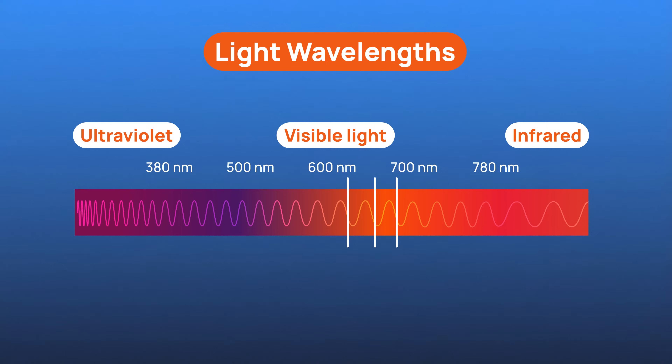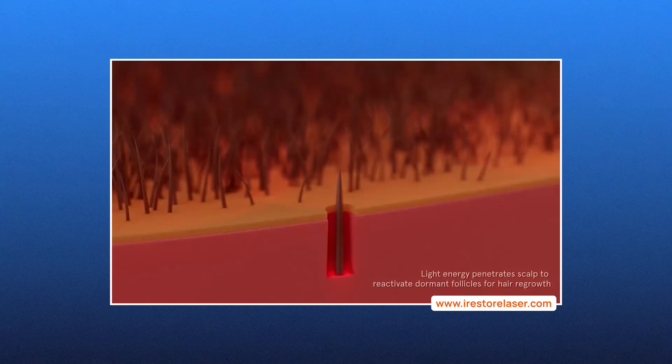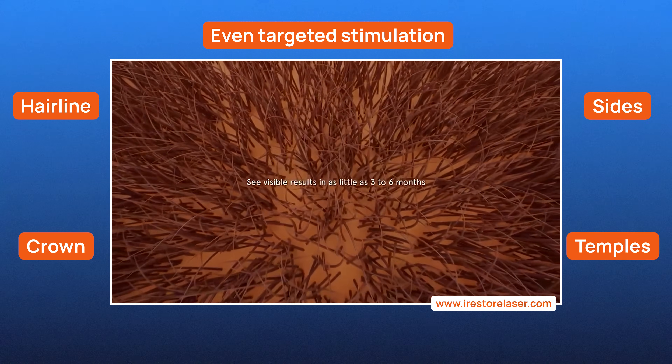And it isn't just more light either. The triple wavelengths at 625, 655, and 680 nanometers are selected to reach follicles at multiple depths, aiming for even, targeted stimulation across the hairline, crown, sides, and temples. The result is full scalp coverage in a simple 12-minute session.